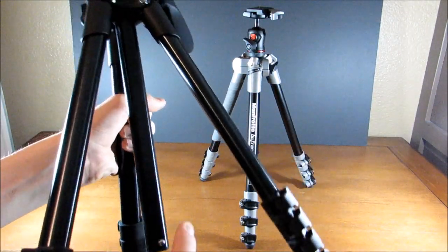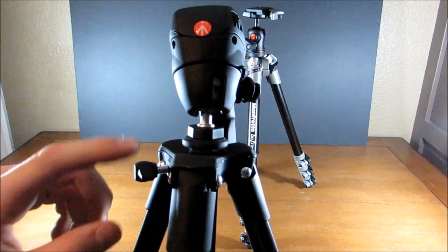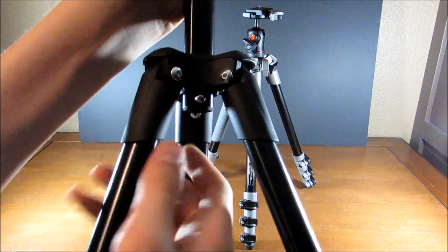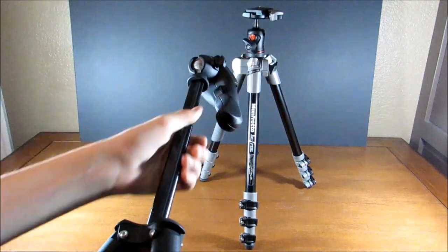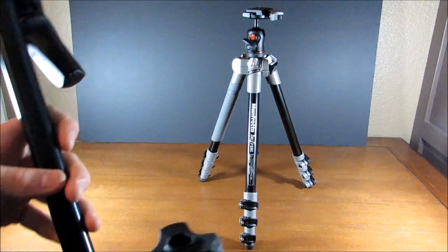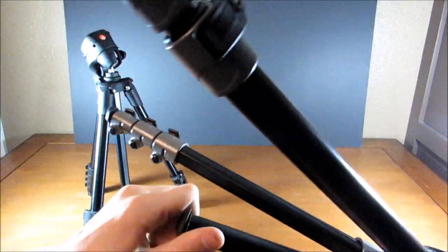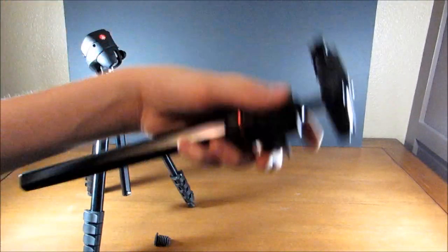Another unique feature is that you can completely remove the top section of the Compact Action. You unscrew it all the way, pull it up, press this little button, and pull out the top. You can even use it as a short monopod if you want — that's a unique feature. On the BeFree, to do something similar, you just take out this little rubber piece and then unscrew it to take it right out, which might be a little easier.